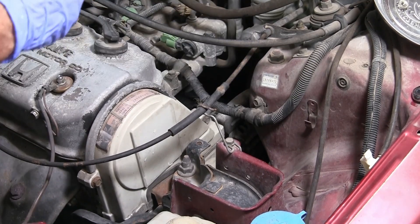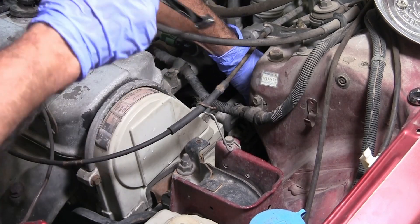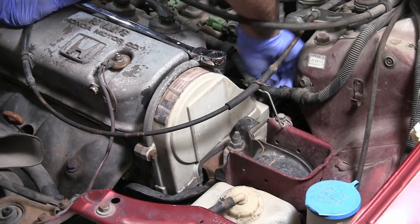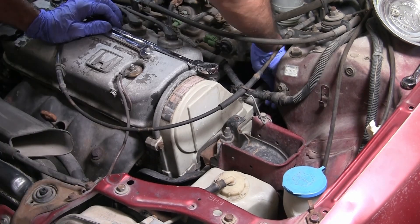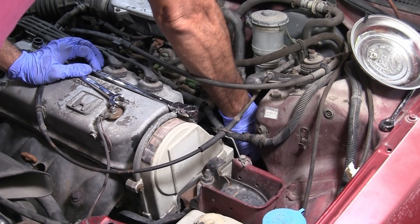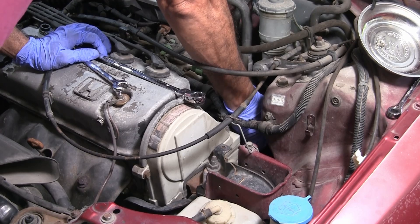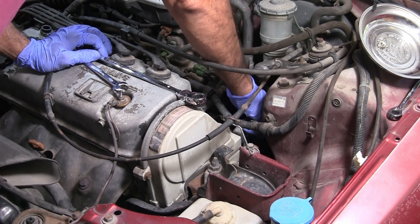That is on there tight. Let me grab something else. All right, let it come undone. Nicely. Easily. I'll put a little anti-seize on here, just a hair — I don't like to go overboard on this stuff. All right, so that's that.